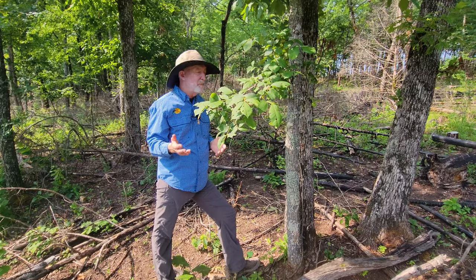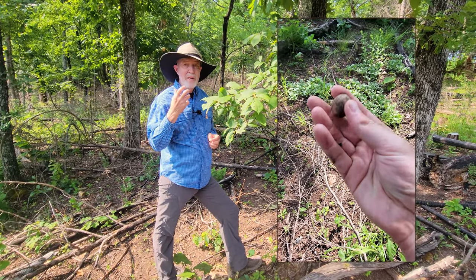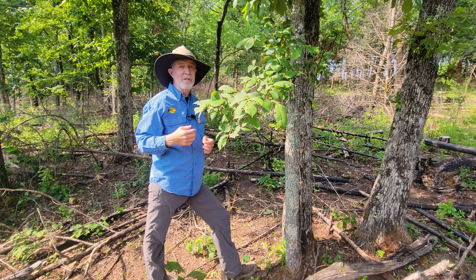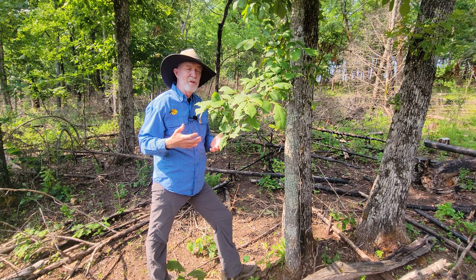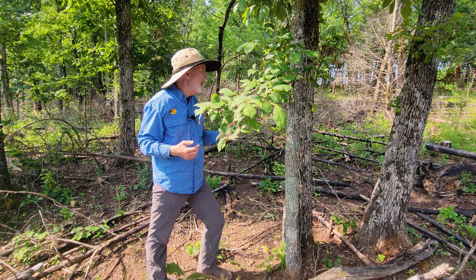So a couple things about hickories. They make a real hard nut — deer can't crack them, turkeys usually can't eat them. Squirrels will cut them — called cutting hickories — and eat the goody out of the middle. But they're not as usable for wildlife as acorns are, and probably not as nutritious depending on the site.